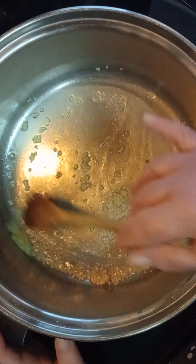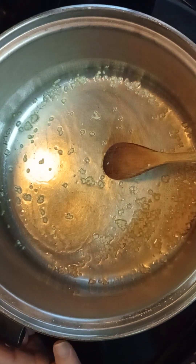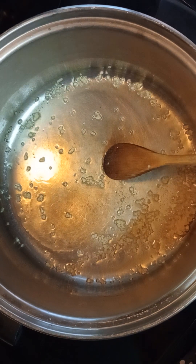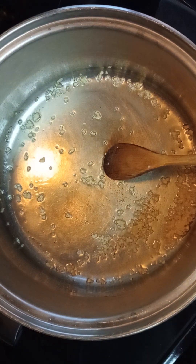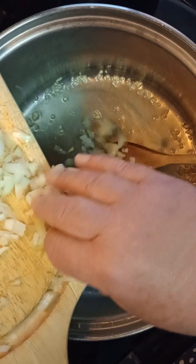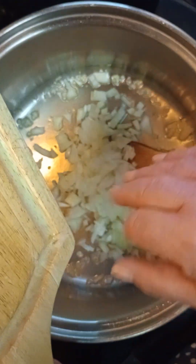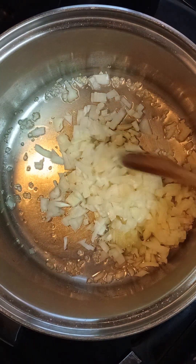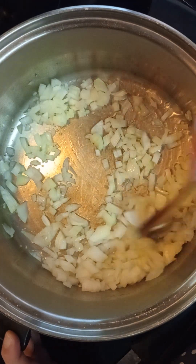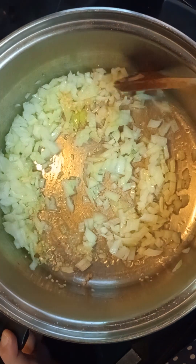You're going to cook the garlic until it turns fragrant. I can smell the garlic aroma so I'm going to go ahead and put in my chopped onion. This is one whole medium to large yellow onion, in case you're wondering what kind I'm using.